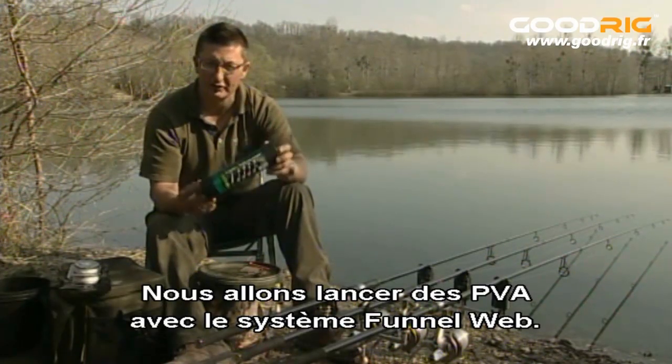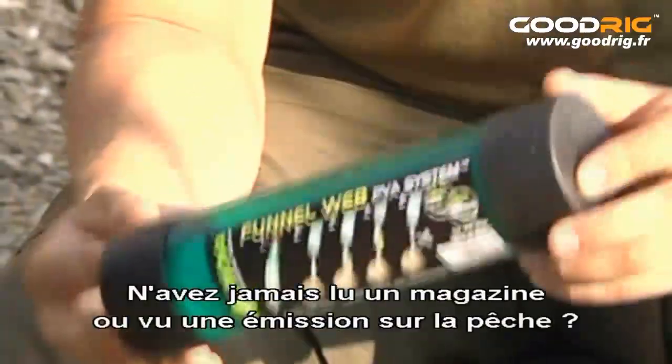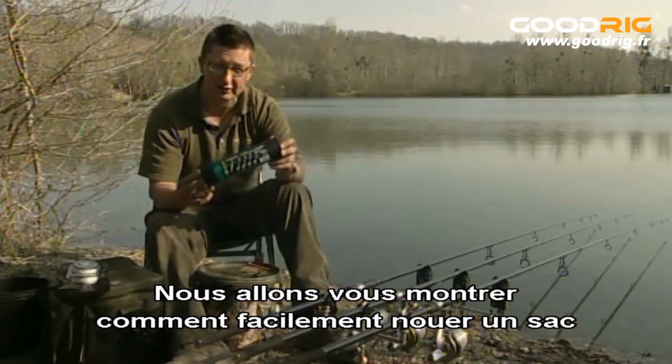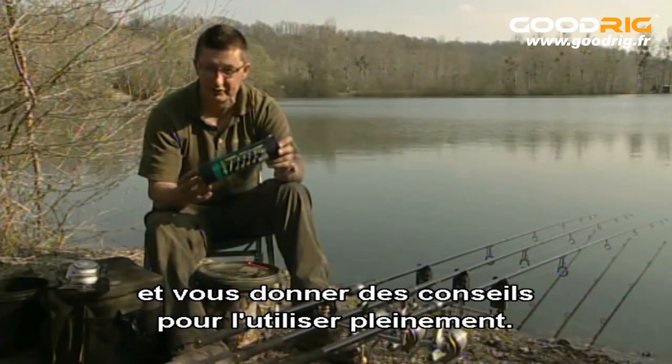We're going to start PVA off with the original FunnelWeb system. If you've never seen it before or you've never fished with it before, where have you been? Have you never seen a magazine or seen a TV show about fishing? Because it's everywhere, absolutely everywhere. What we're going to do here is show you how easy it is to tie a bag and give you some good little tips on how to get more from the system.